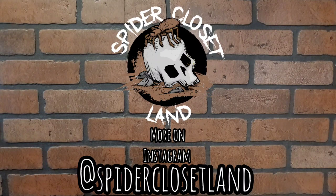Thanks for watching. If you like what I'm doing, please like, subscribe, tell your friends, tell me what you want to see. Leave me a comment. It's Spider Closetland.